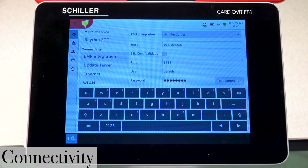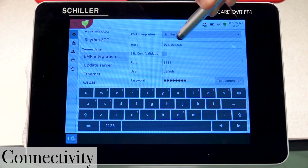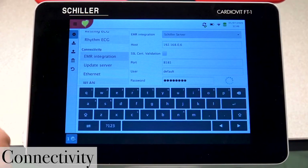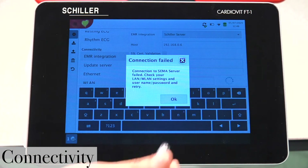Here, we have to make sure that the IP address of the server is properly entered. You can test the connection by pressing Test Connection. In this case, the connection has failed, so we need to find what's causing this issue.